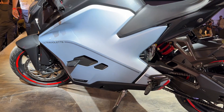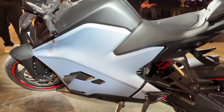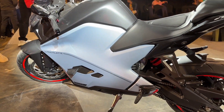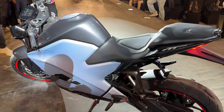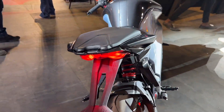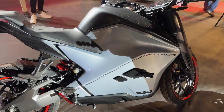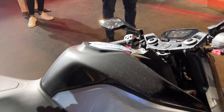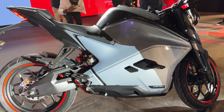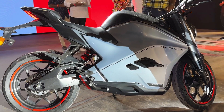Behind the big panel is a large fixed battery. The bike comes in two variants: the Recon, which gets the bigger battery at 10.3 kWh, and the base standard variant which gets a 7.1 kWh battery — making these the biggest batteries on any integrated two-wheeler. In terms of range, the Recon gets an IDC range of 307 km on a full charge, while the standard variant gets 206 km.